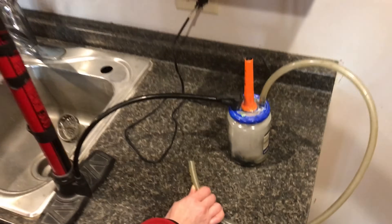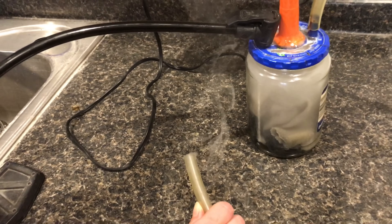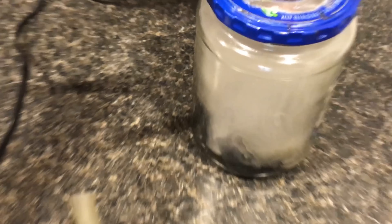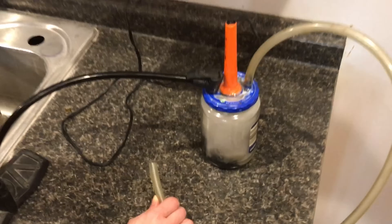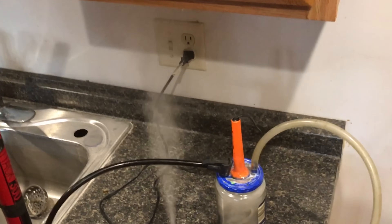You're not gonna find a simpler or more effective smoke machine than this one. Even better, it'll take you an hour or two to build it and will cost you about $15. Most smoke machines don't give you the control this one does — with the air pump you can get as much pressure as you want when you want it.